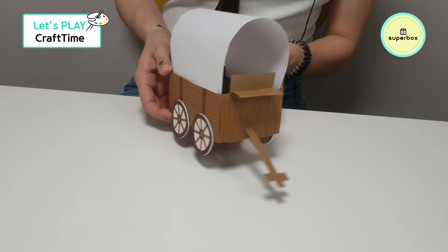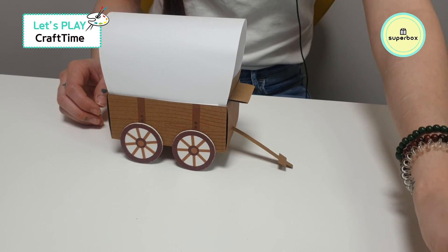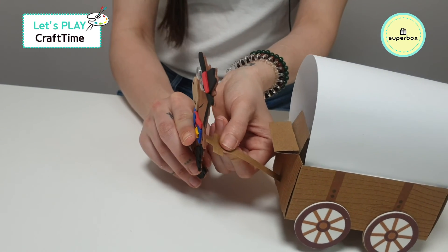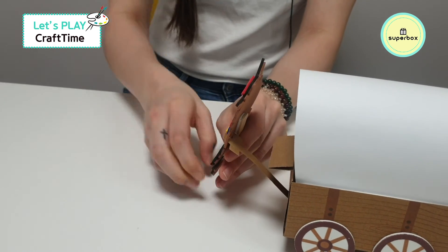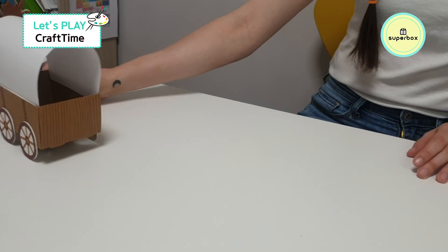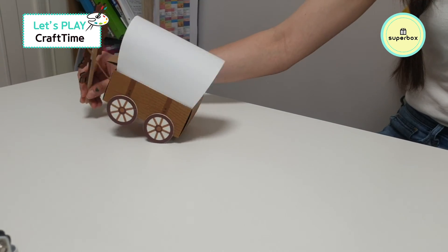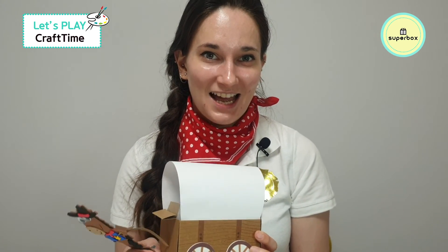We've made an adorable little wagon! Where's our horsey to come and pull the wagon? Let's put this through like that. Goodbye, we'll see you next time. That was a really tricky craft and you did fantastic work. I'll see you next time — goodbye!